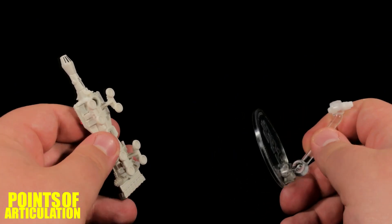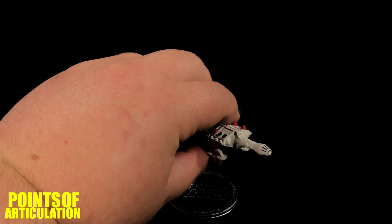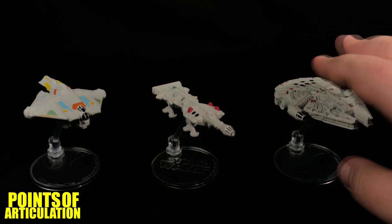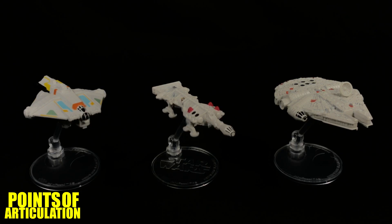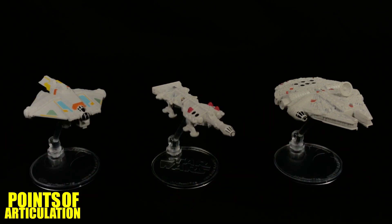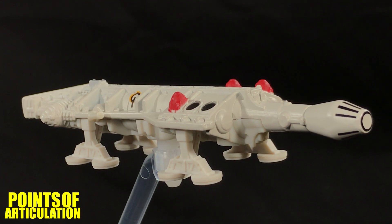Now let's put this baby back on the stand, compare it to some other ships, and then we'll be done. Just like all Hot Wheels ships, it comes with a cool translucent stand that says Star Wars — just peg it into the port and you're good to go. Looking at the size comparison with the concept falcon, we have the original trilogy version Millennium Falcon on the right-hand side. Even though both ships are very cool in their own right, I gotta stick with the original Falcon as my favorite design. On the left we have the Ghost from Star Wars Rebels — a very nice looking ship, very reminiscent of the Falcon in its own way.